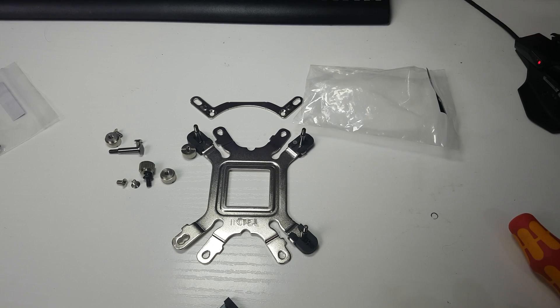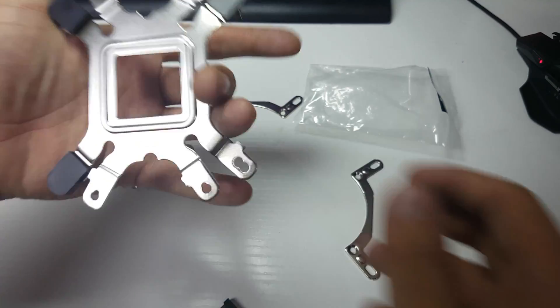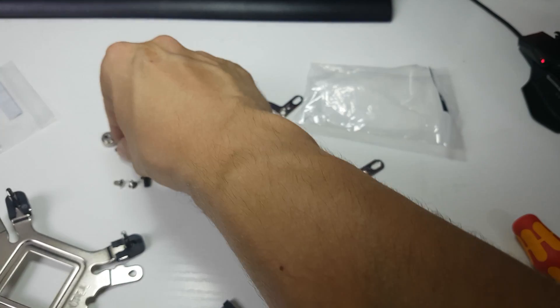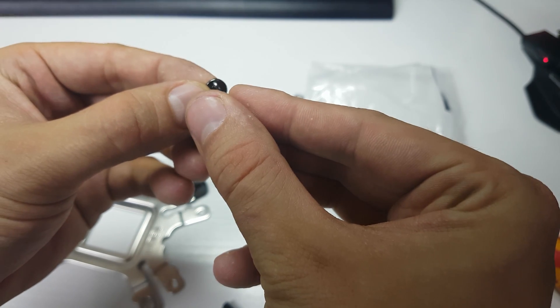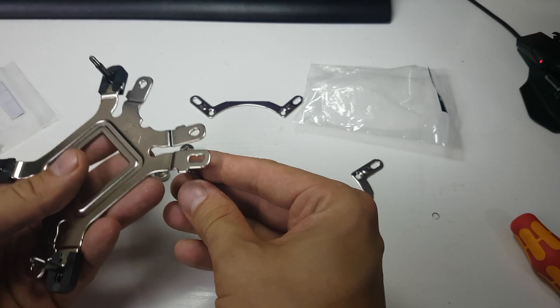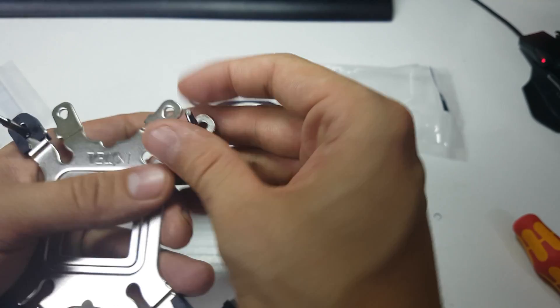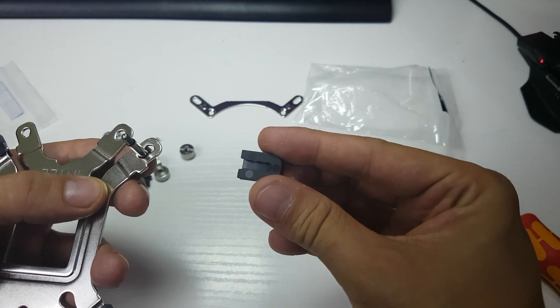Here we are for the install and as you can see I've got screws everywhere — complete madness. Whether you're doing Intel or AMD: if AMD, have the AMD side facing the motherboard; if Intel, have the Intel side facing the motherboard. It comes with different screws in the bag — there's a slight little groove on the screw that tells you which one you need for the 1150/1155 socket. That little groove slots in between the two bits on the bracket.